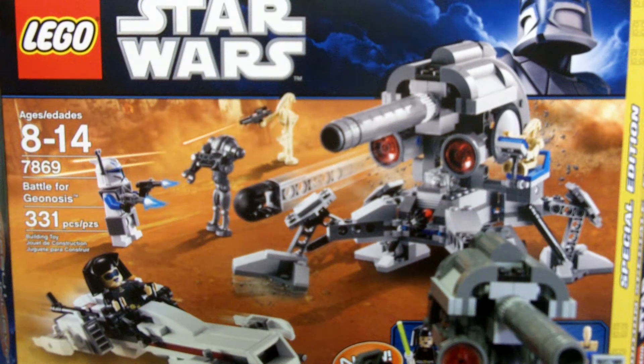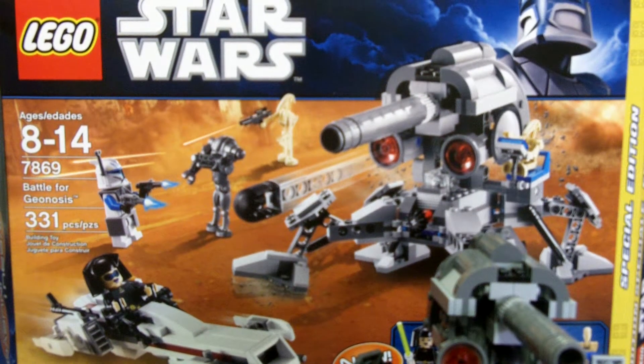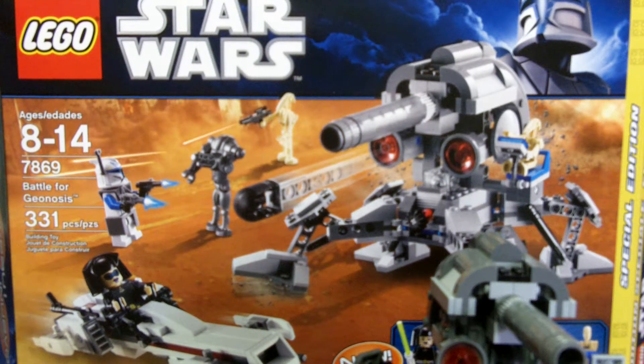What's up guys, it's me, the Brickman2468, here with a Star Wars review, and it is a special edition. This is only my second Star Wars set that I've reviewed — that's kind of sad — but I'll be reviewing more, I've got a few.